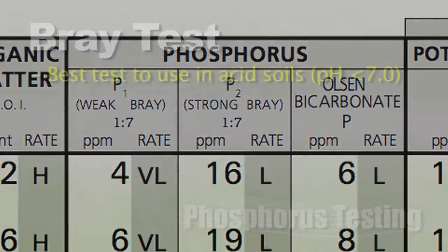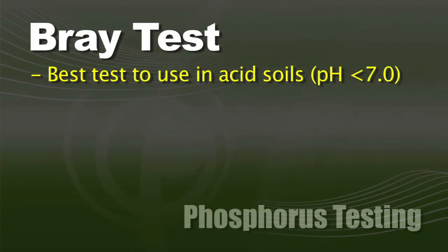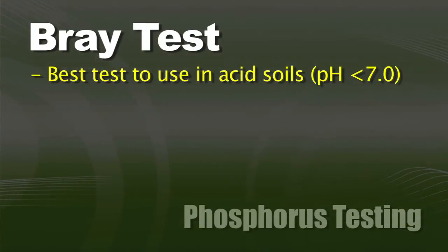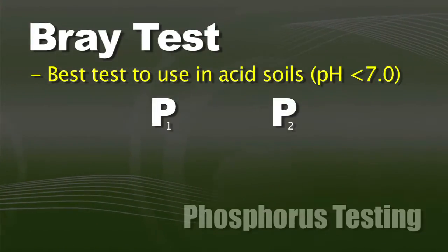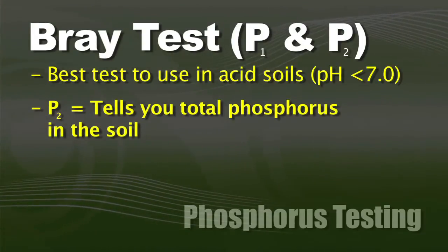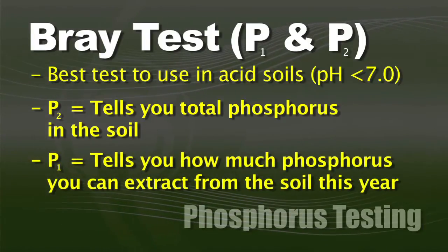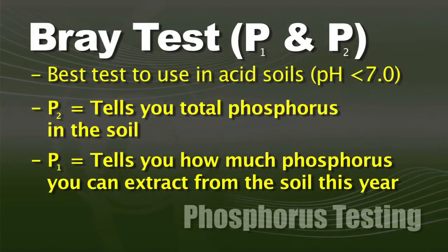What do those numbers mean? Historically we like to look at the Bray test when we've got more of an acid soil — if we've got a 7 pH or lower, we think the Bray tests are a little bit more accurate. There are actually two different Bray tests: a P1 and a P2. The P2 tells you the total amount of phosphorus in the soil, and the P1 tells you how much you can extract this year — so you've got available phosphorus in the P1 and total phosphorus in the P2.